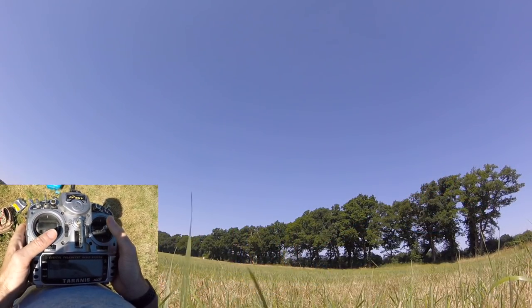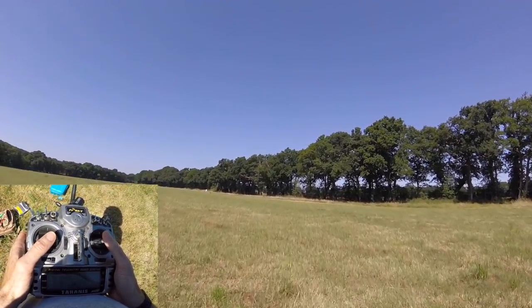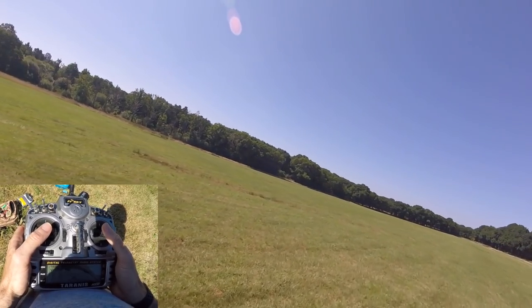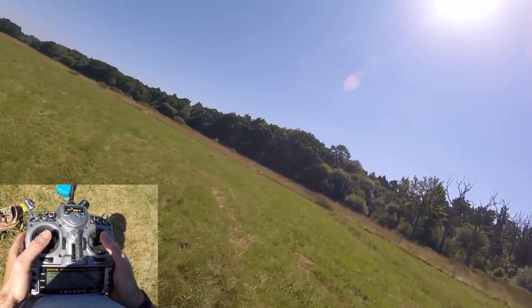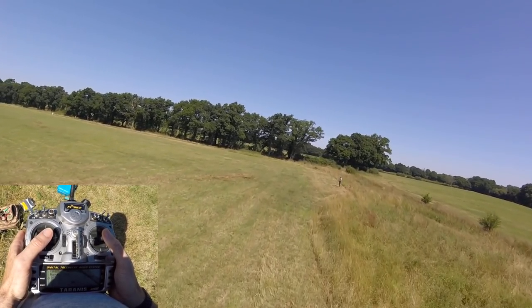Well hello everyone once again. More beginner ACRO stuff here. This is a part that should have probably come first, but I knew how much people would be like, oh we want to do rolls and flips and go upside down. So what I want to talk about today is throttle management and throttle management through practicing proximity flying.